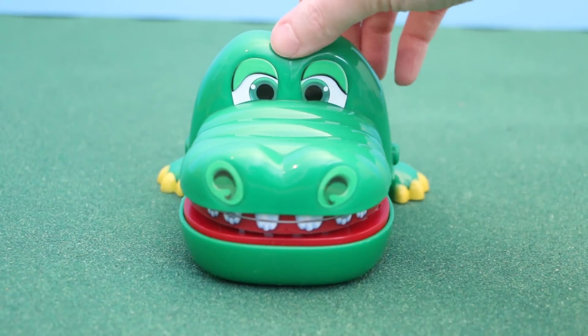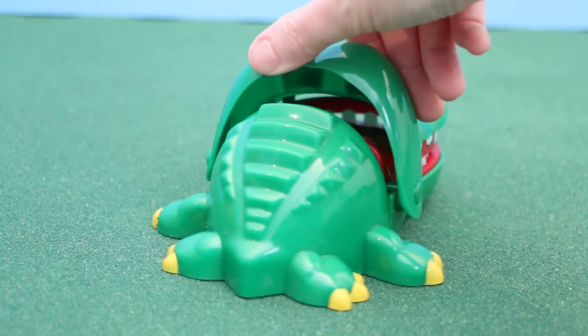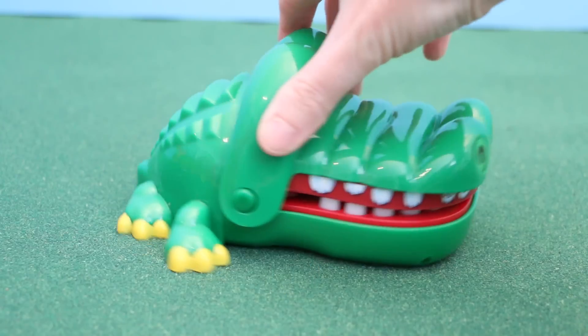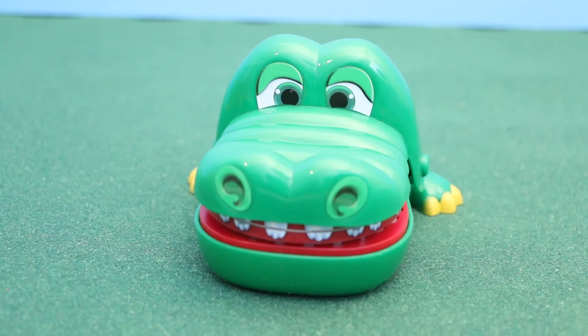So here he is out of the box. This crocodile has a gigantic head and tiny little feet. I thought it was very clever that they gave the crocodile braces on the very top of his teeth.